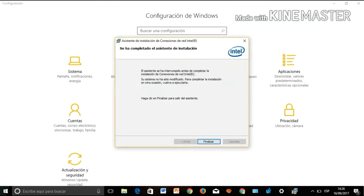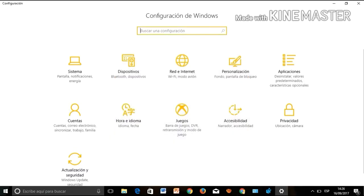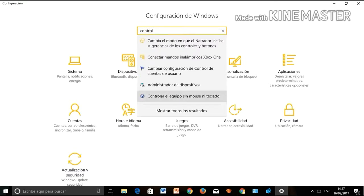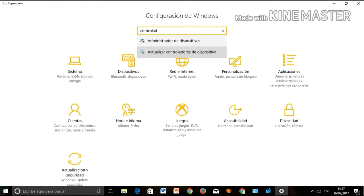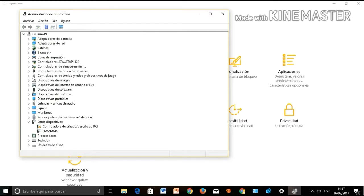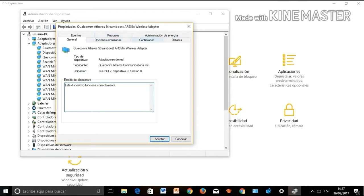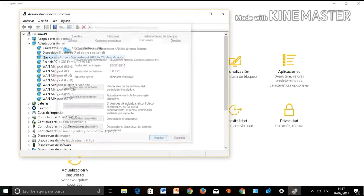Once installed, click on Finish, then type in Device Manager to go to the administration of devices. Click on Network Adapters, select the driver, and double-click on it. As we can see, the network card is now correctly installed.